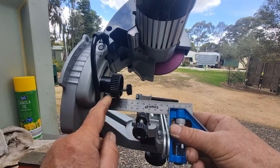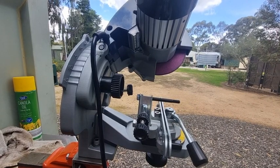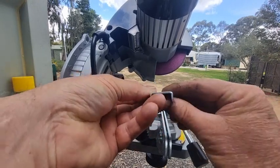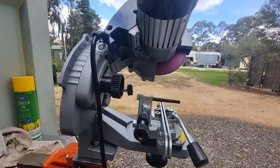Sometimes the knobs get in the way, so you've got to make sure that's right, because if it's out a couple of degrees then it can kick this out to either that side or that side, or if it's that way it could twist it that way or that way.